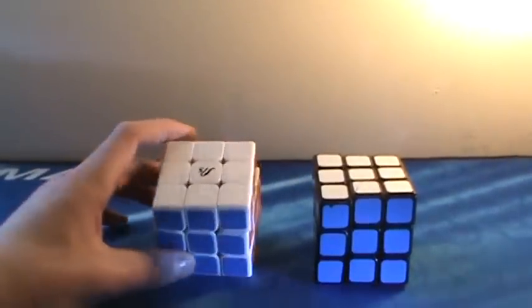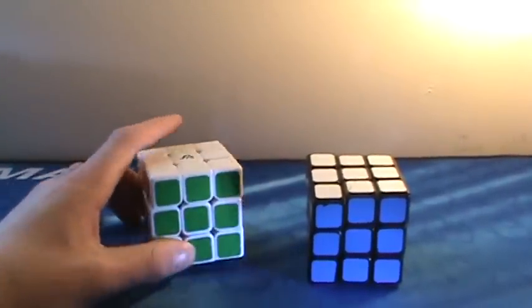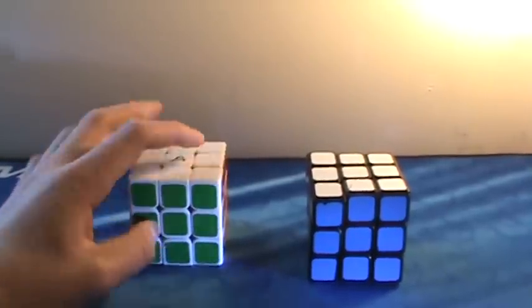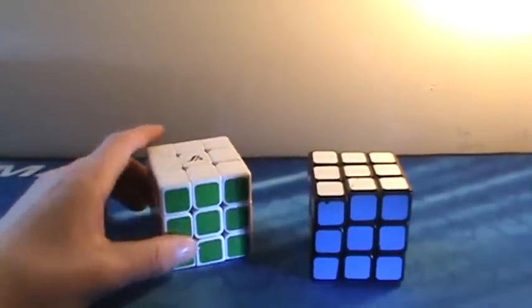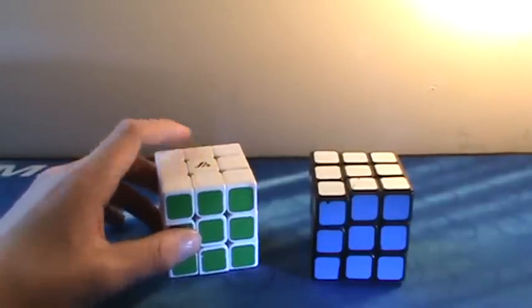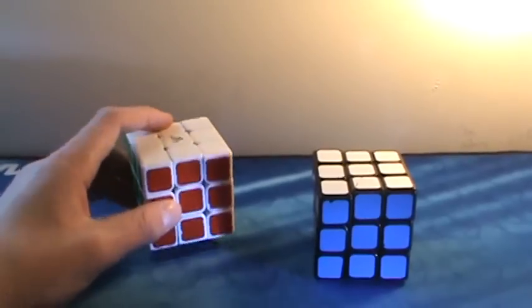Moving on with 3x3s, here we have two Feng Shionrens — one white, one black. It's a good cube. The only bad things are some popping and corner twists, but it's a really great cube. Another surprising downside is the center caps kind of suck and pop off, but this is actually a really good cube and it's my backup.